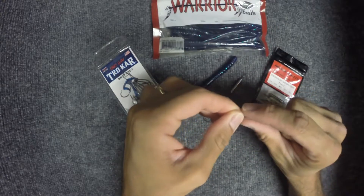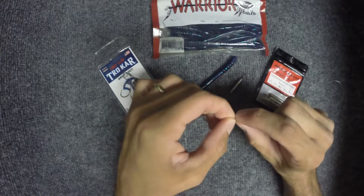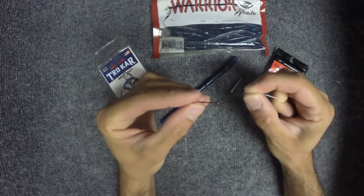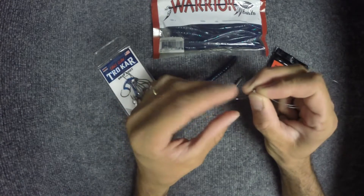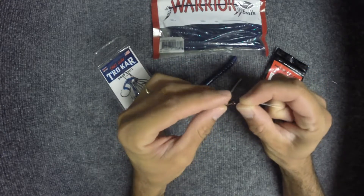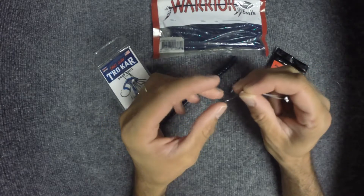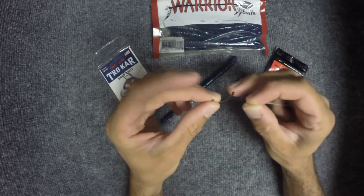You're going to use a palomar knot. If you don't know how to tie a palomar knot, I'll leave a link in the description below. I always go through the back of the hook, through the eyelet. Always put my tag end through the back side of the hook.